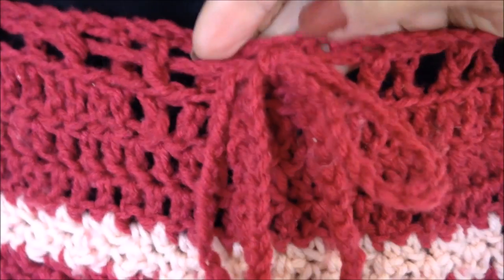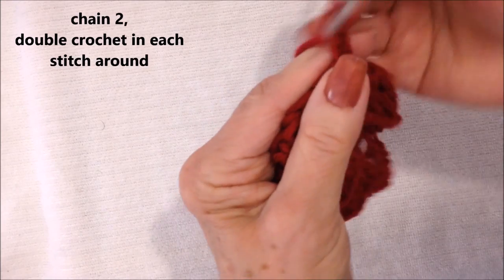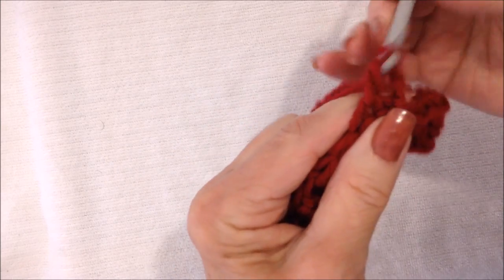To wear it, you can either pass a chain cord through it or you could pass some elastic. So now I'm going to chain 2 — that takes the place of a double crochet.